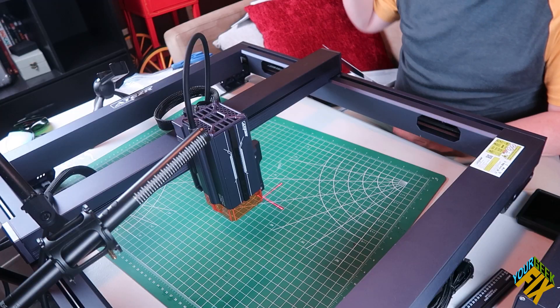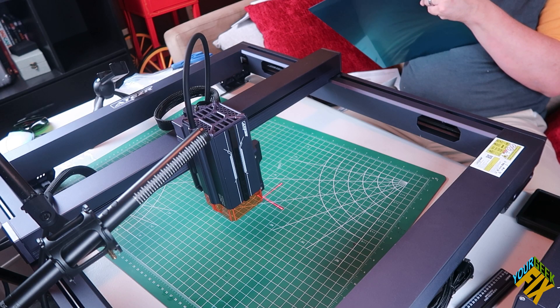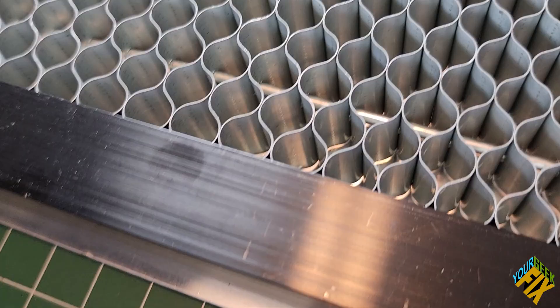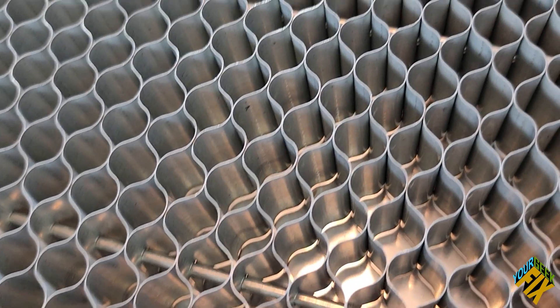This comes with pretty much everything you need to start using it right out of the box. They even included a cutting mat, which will keep you from cutting into your table. At the same time, I still recommend using a honeycomb on top of or instead of this, so you'll have more air underneath the cut you're doing.